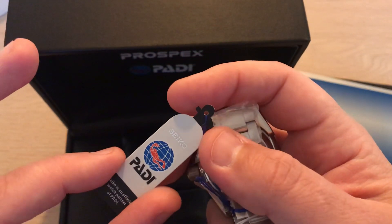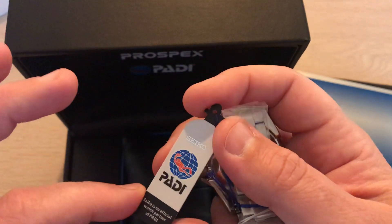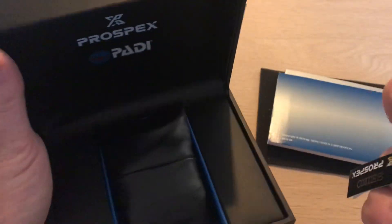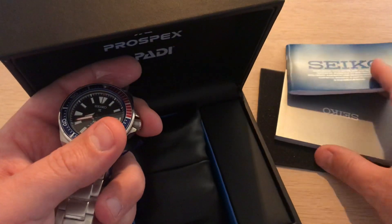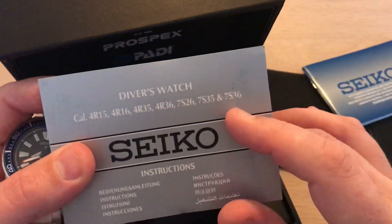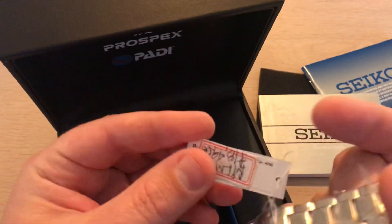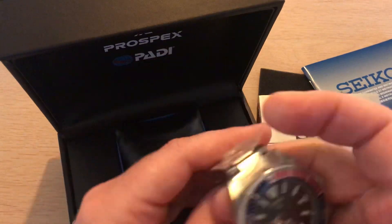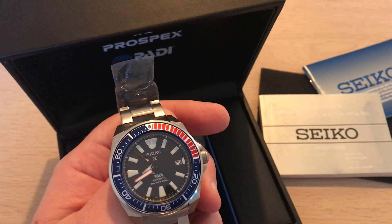It's a really nice looking watch. It comes in a box that looks like a scuba tank — the kind you'd have on your back when diving. It's the official watch partner with PADI. The box includes manuals, a guarantee card, and instructions covering many different calibers. The model number is SRPB99K1.